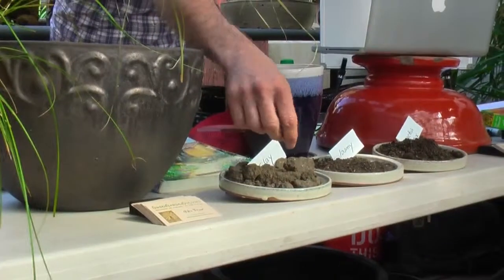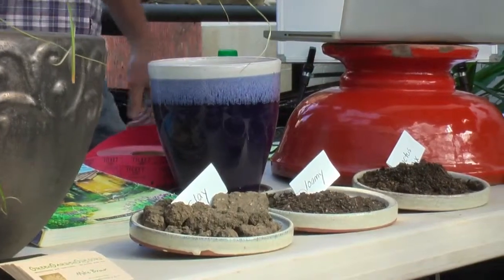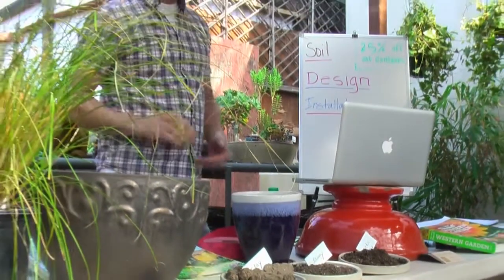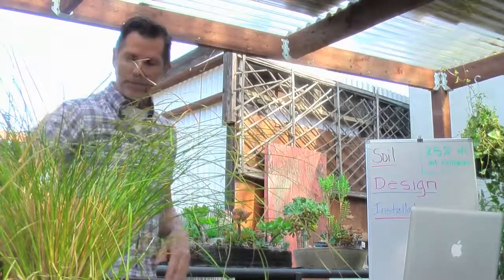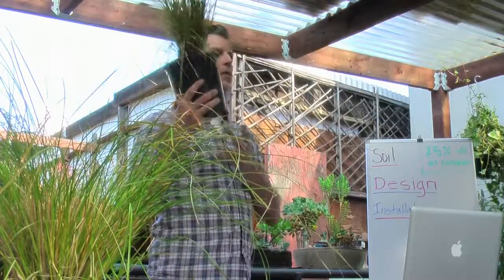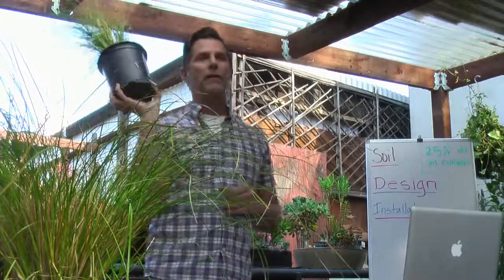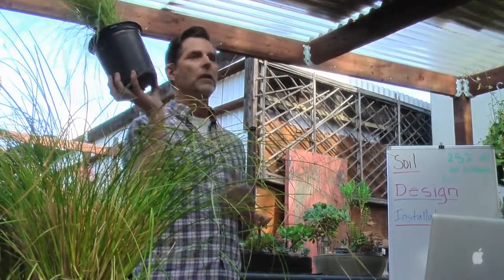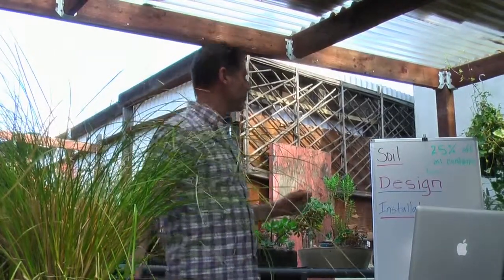Most of us, including myself, have clay soil. When it hardens it becomes like concrete, and when it's wet it's very sticky and holds a lot of moisture. If you have a plant in clay soil, the water is going to sit in the soil for a long period of time. If you have drought-tolerant plants, that plant is going to start having issues with too much water sitting in the root base, so you may have to amend your soil.